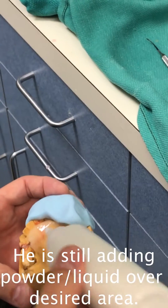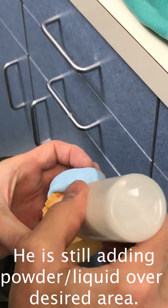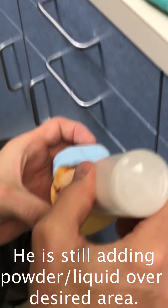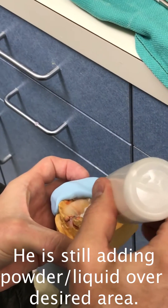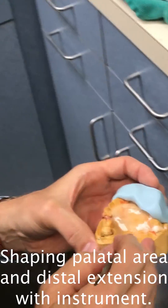Once this sets you can add a little more acrylic back here if you want to — a little clear acrylic. You can shape this while you're doing it.